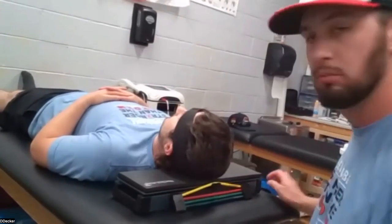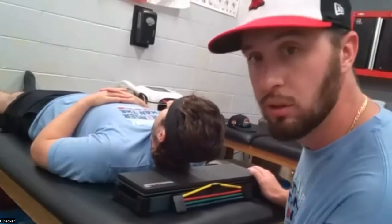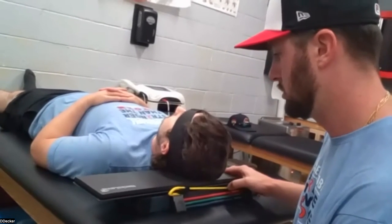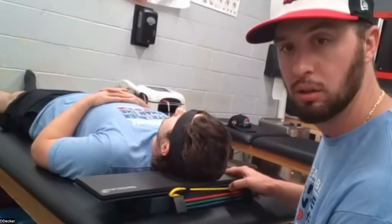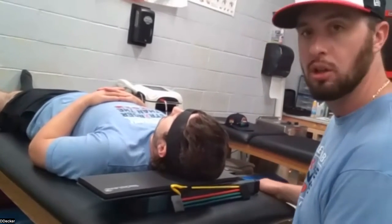Now, you can pop in a band. Levi, you're going to do the isometric hold first, so lift your head up. Now you're going to slide that board over. Come on down. Go ahead and let go, Derek. Then Levi's going to stabilize that position.